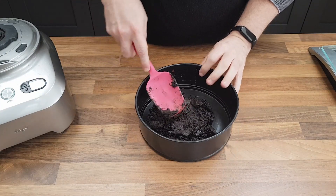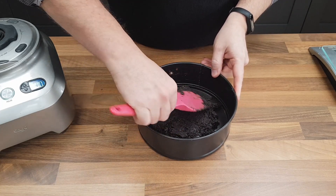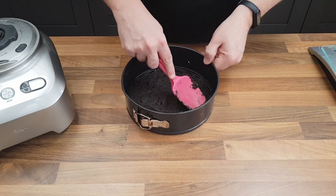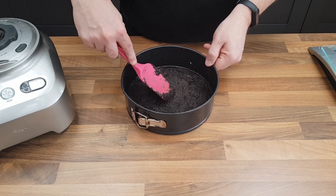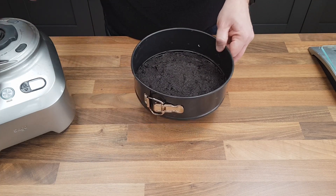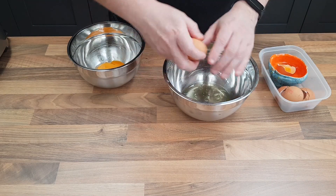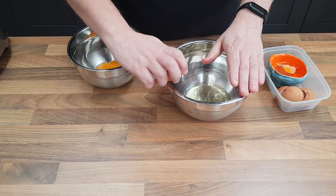I'm just going to pack that in and push it out towards the edges. The butter is going to set on it and form a case, so you don't need to be that precise — it's going to glue together like concrete, and I mean that in the nicest possible way. Separating some eggs now, because we're going to whisk up the egg whites for the meringue and keep the yolks back to do the custardy filling.